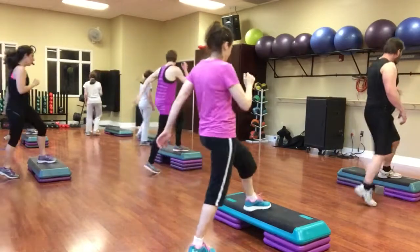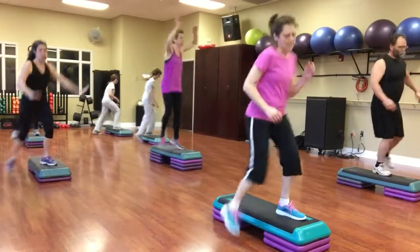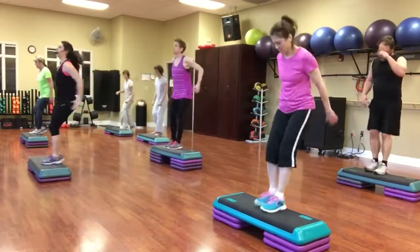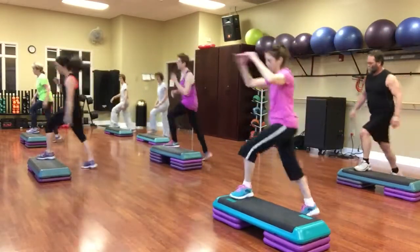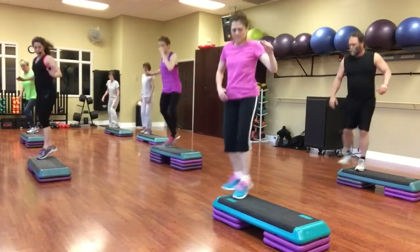Mambo left. Over the top. Facing left. Down, jack, down, jack. Left leg. Knee up to the side. Tick-tock. Box exit.